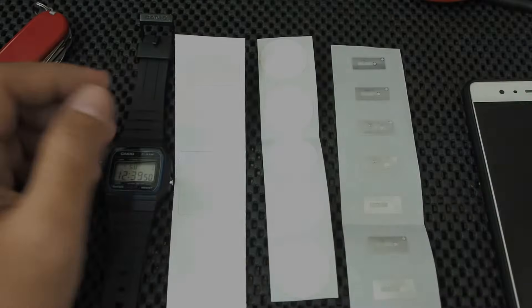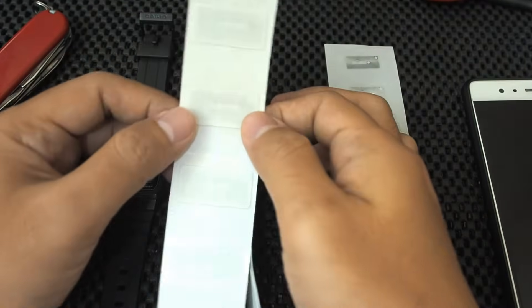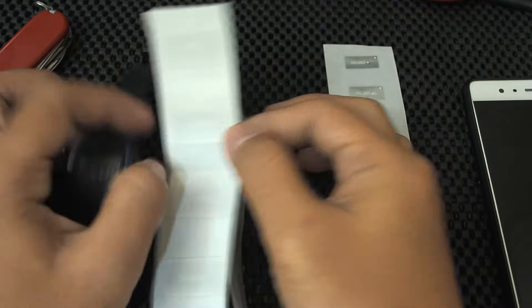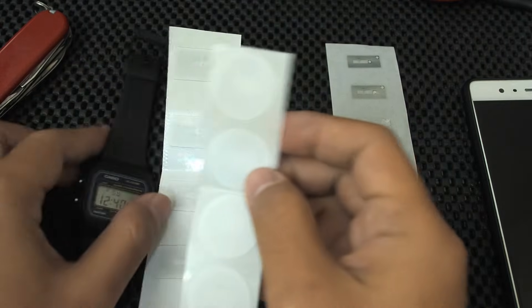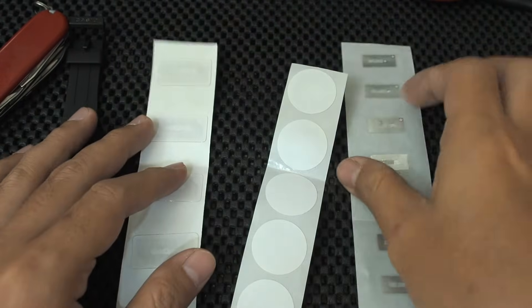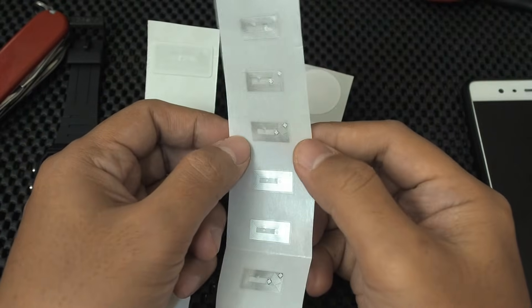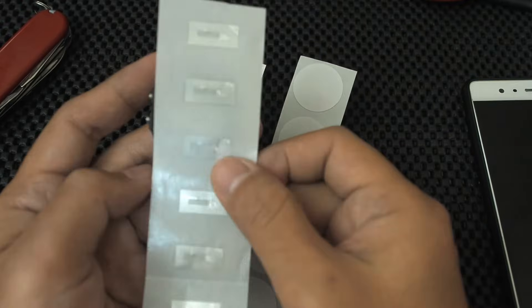There are many types of NFC tags on the market, and here are three that I've bought. The first one has a large capacity but the size is also too large — 30 by 15 millimeters. The second one has a round shape with a diameter of 25 millimeters, also too large. The third one is 10 by 20 millimeters — small enough, with a capacity of 137 bytes. We will use this one.